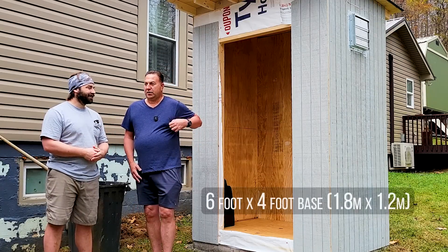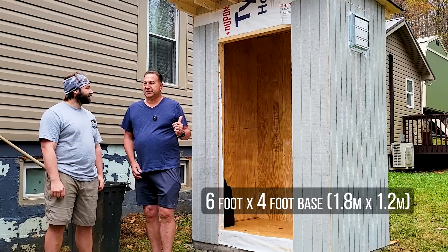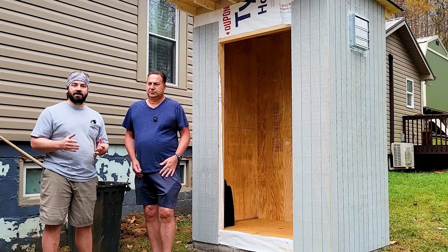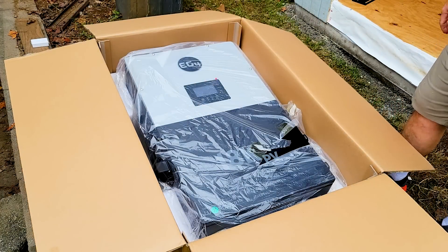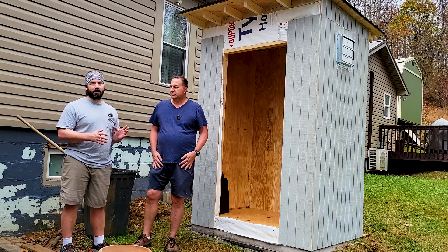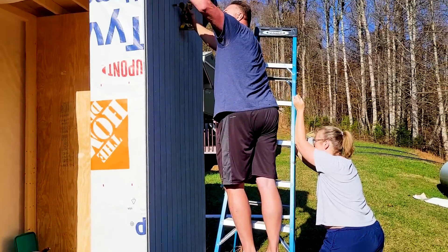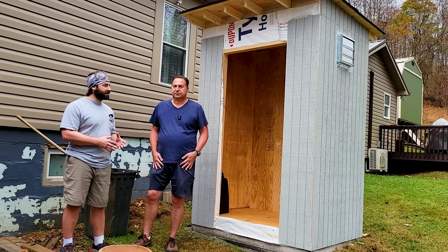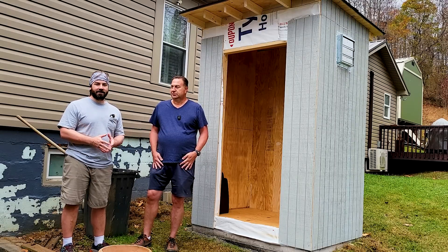It's a 6x4 shed, 2x4 and 2x6 construction, insulated. The model inverter that Richard bought is the EG4 18k PV — I'll leave a link for it in the description below. Richard and his wife have been working tirelessly for the last week to get the shed done, because I drove down quite a distance to help him out and only have a couple of days to assist.